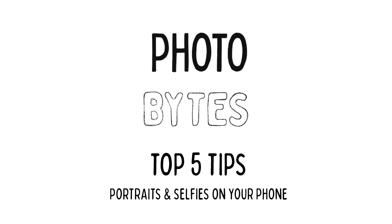Today we're going over the top five tips for better iPhone portraits and selfies. Number one: focus. The first thing you want to do before you even think about clicking that shutter button is select your subject. To do that, tap on your screen and you'll see a little yellow box appear where it's focusing and exposing correctly for your subject.